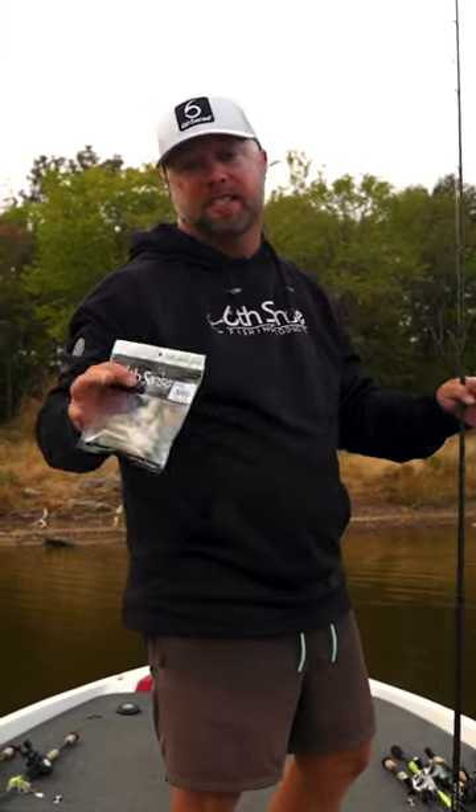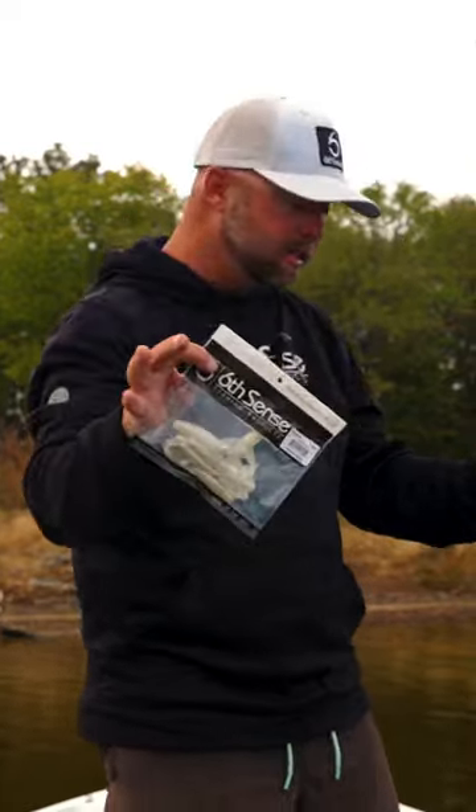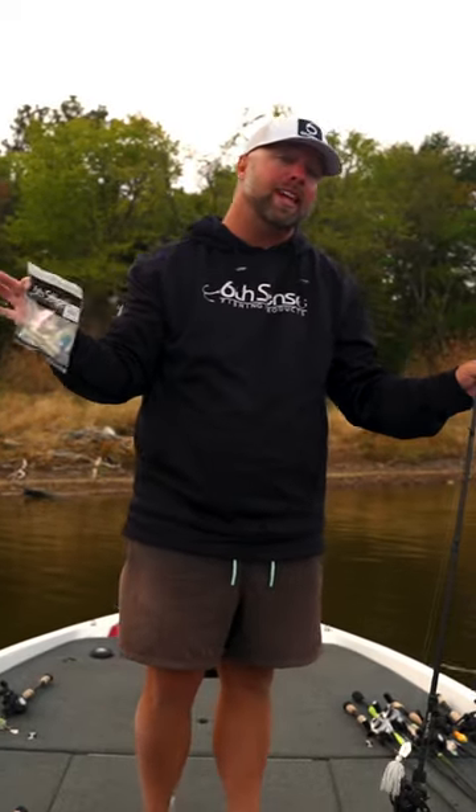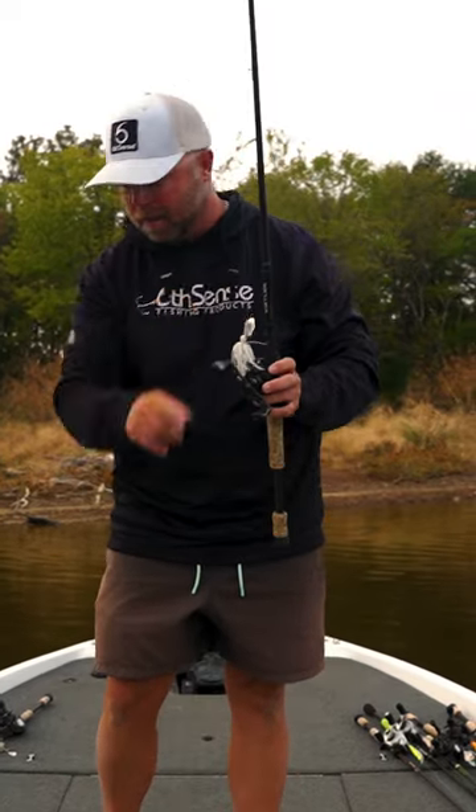Check out the all-new soft plastic from Sixth Sense Fishing. It's called the Bongo 3.7. This is a unique bait — something different than anything else we have in the lineup, but I'm going to use it for a swim jig and a chatterbait trailer. Let me show you how I'm going to rig them.